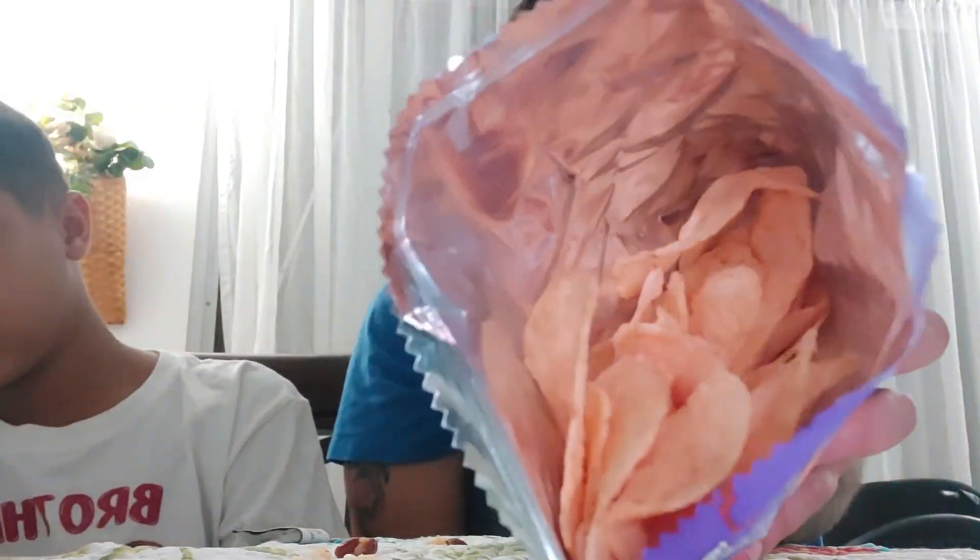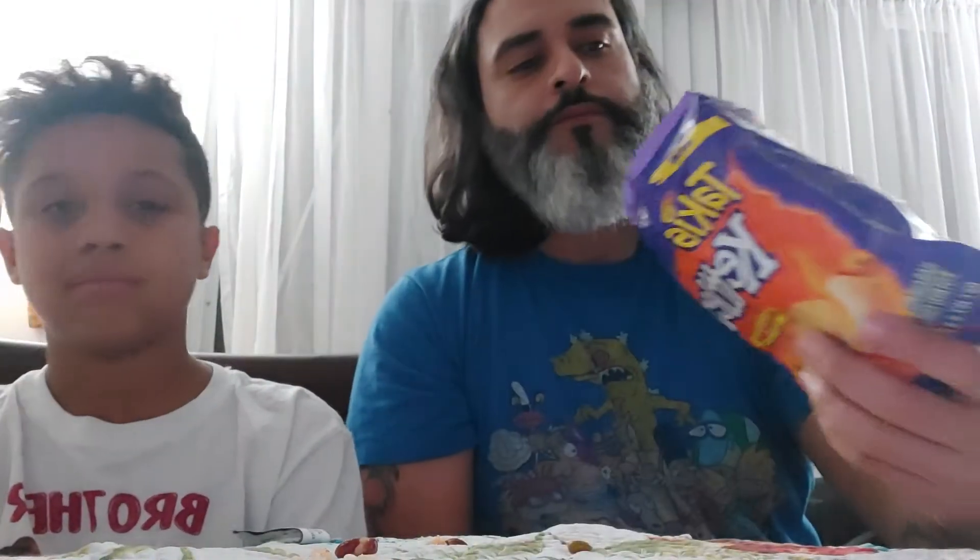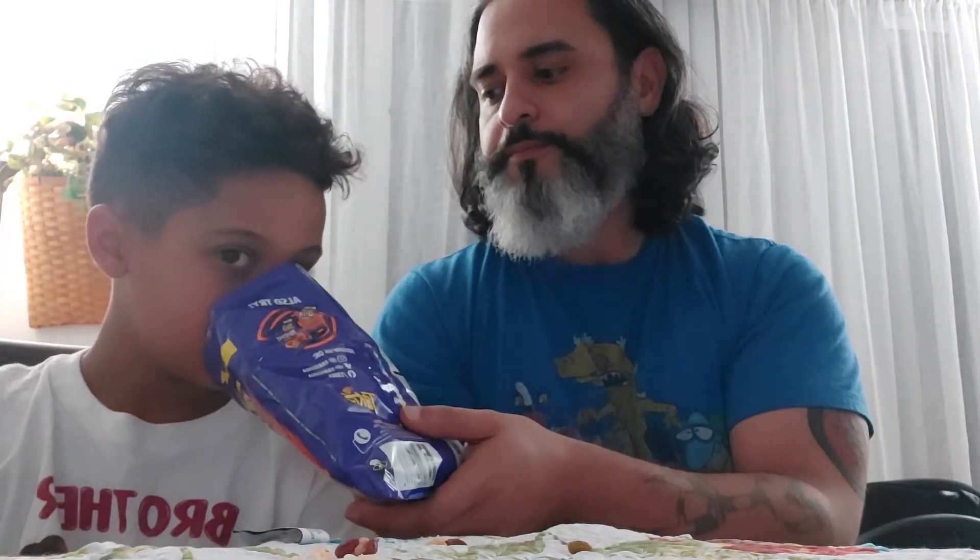Let's pop them open. Wow, it actually smells like peppers. You guys notice there isn't a lot of coating on there. What do you think it smells like? It smells kind of like Pringles and a little bit of cauliflower sauce.